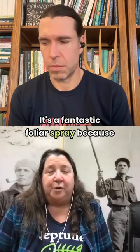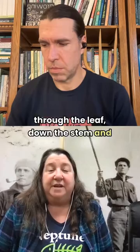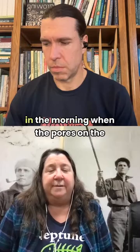It's a fantastic foliar spray because it's systemic. It'll actually go in through the leaf, down the stem, and into the roots, so you get more bang for your buck as a foliar feed. But you have to do it early in the morning when the pores on the leaves are open to accept the morning dew.